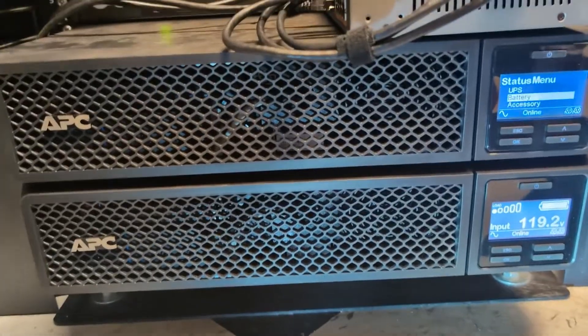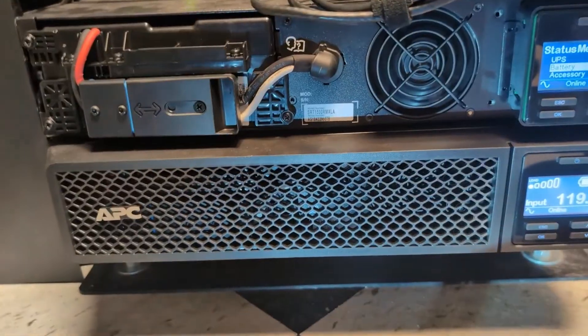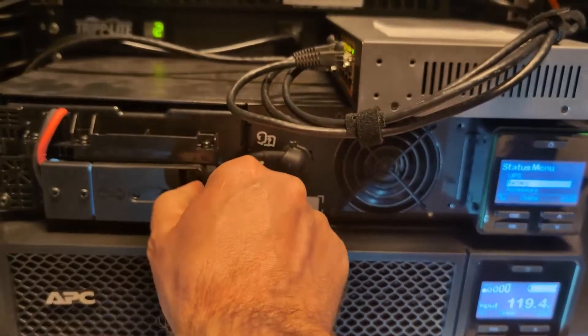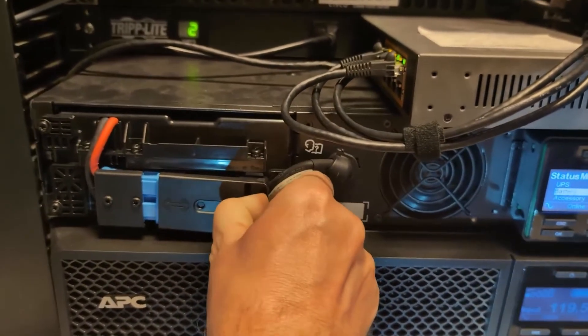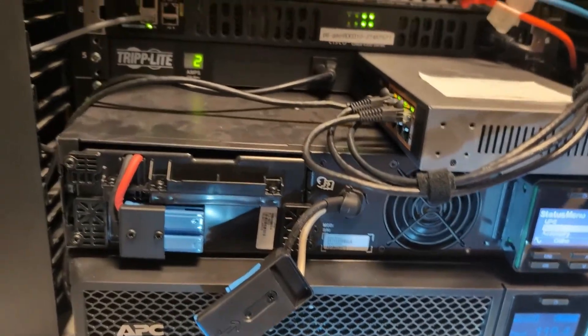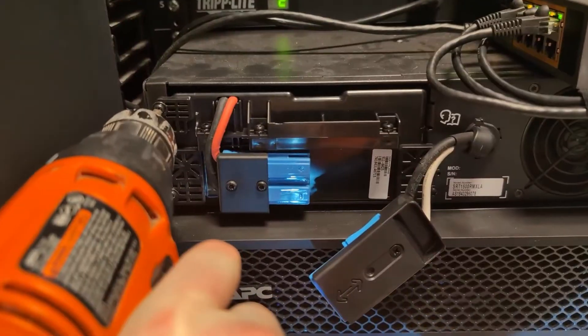You begin by pulling the front cover off. These batteries are hot swappable, so we can do this while the unit is on. We want to disconnect that by sliding this over.